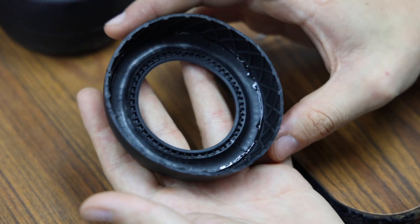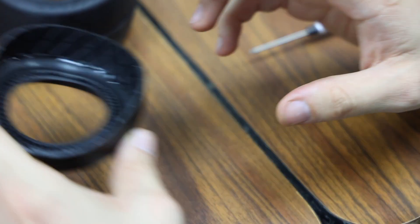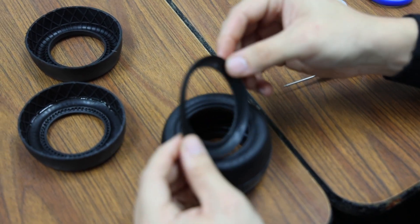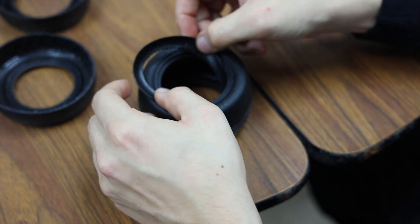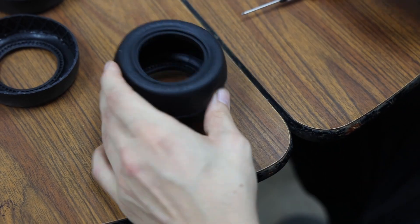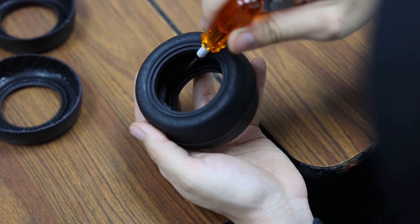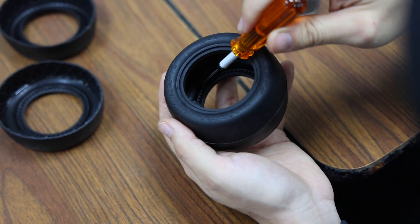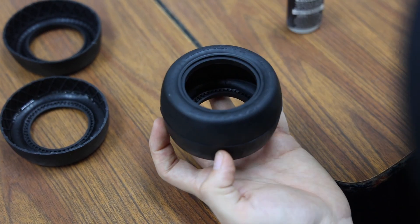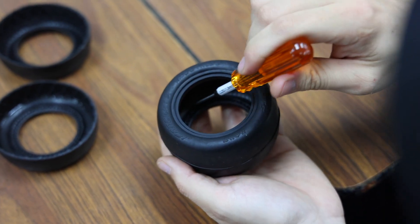I'll let that dry for about 10 or 15 minutes and then you can start to mount. Obviously you're not going to have the ability to do it with a half a tire, but I like to just set it in there using the 1.5 tool — you can look in the slot and then fold the tire bead the same way, all the way around.